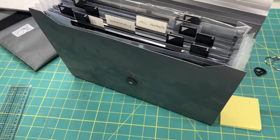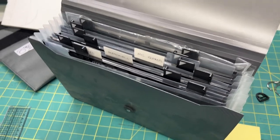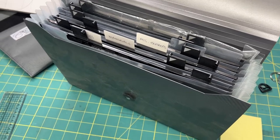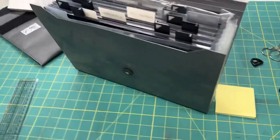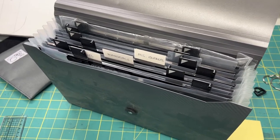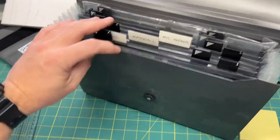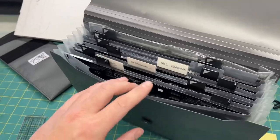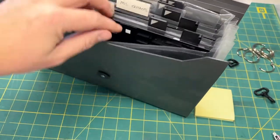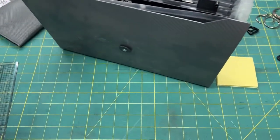I just had an idea and was thinking: how can I potentially repurpose something to work just as well for this purpose? I was looking around the other day and reorganizing some things on the office side of the shop, and I found this extra file folder collecting dust. I thought that might work well — and lo and behold, this is designed for 8.5 by 11 paper.